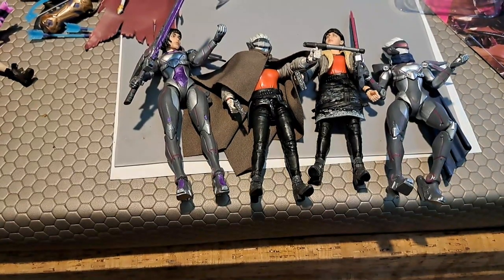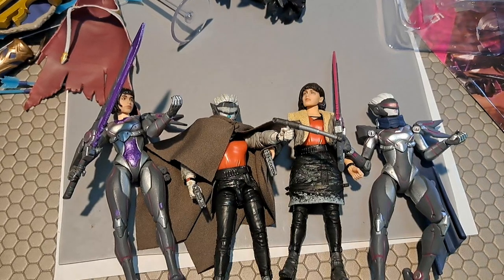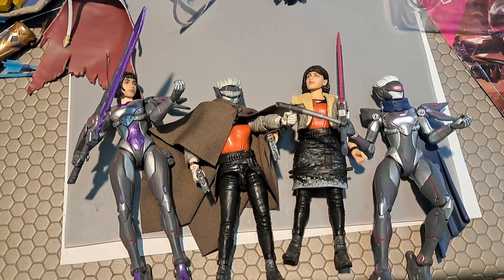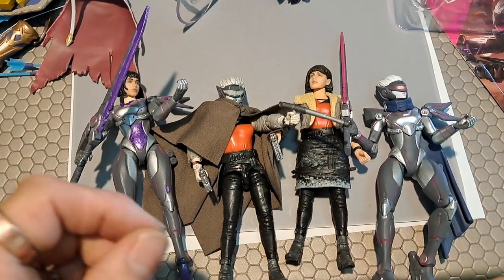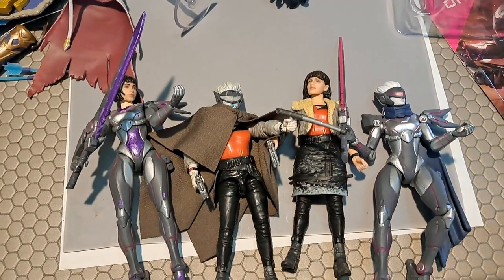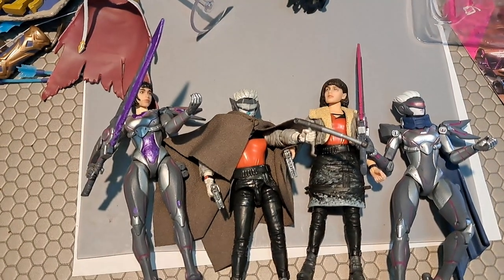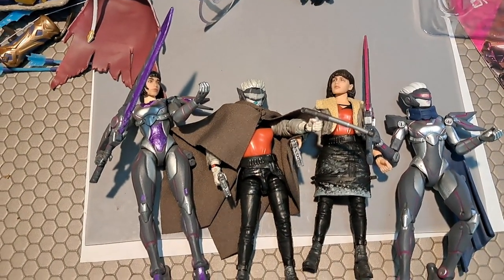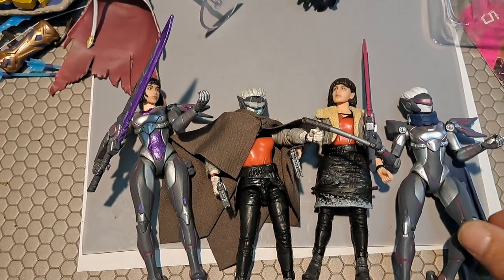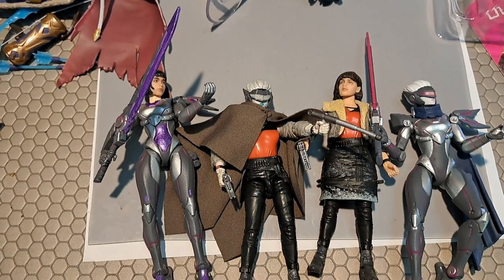Thanks for watching, I hope you enjoyed that and I hope it inspires you to take ownership of your figures. If you're afraid of ruining one, buy another and experiment with that one. They're collectibles, yes, but in the end they're toys and we're not going to live forever — we should just enjoy them for what they are and have fun. I'll talk to you soon, take care.